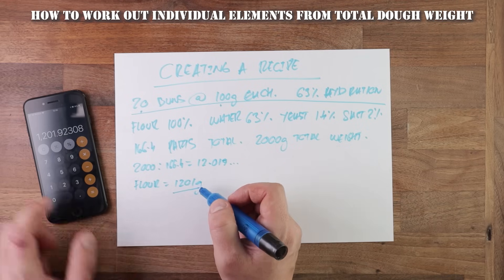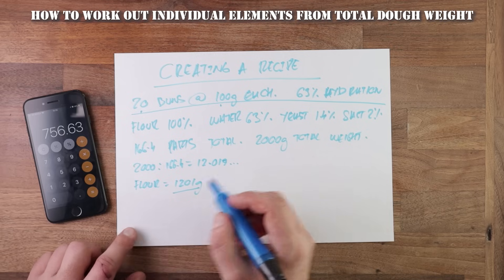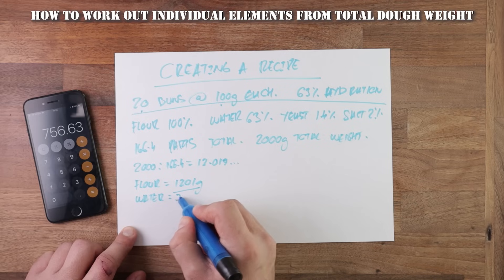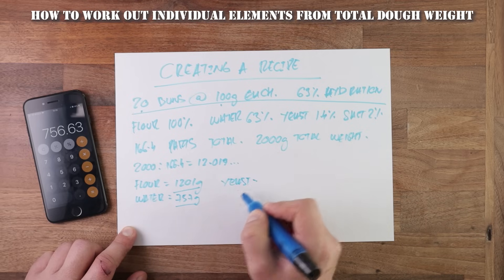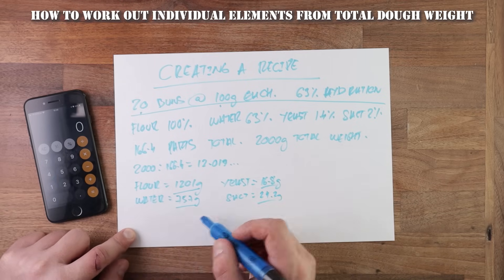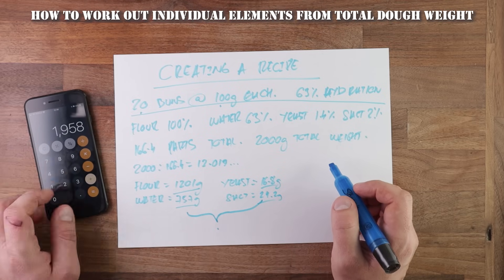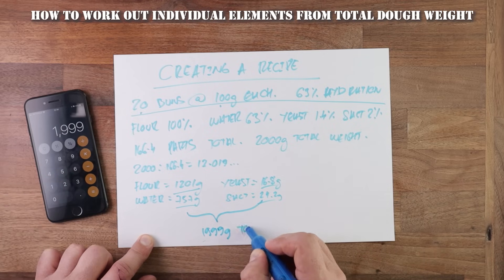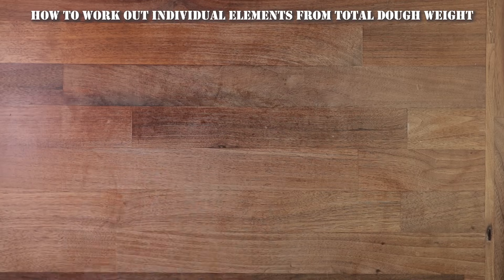You can round it up or down a little bit — one gram won't make much difference. As soon as we have worked out the amount of flour in the recipe, we can calculate all the other ingredients in relation to that amount. So water is 63%: 1201 times 0.63 gives roughly 575 grams. The same goes for yeast and salt — just multiply the amount of flour by the percentage. And to verify, we add up all the ingredients, which in this case results in 1999 grams. We lost that one gram because we rounded down some decimals early on, but that's not a big deal. And that's how you write a bread recipe — this formula works for any amount and any bread.